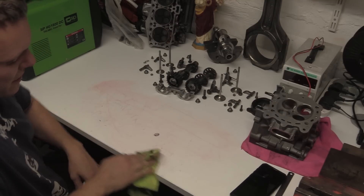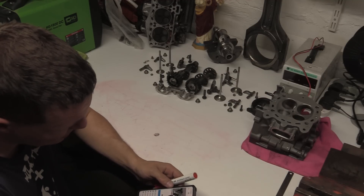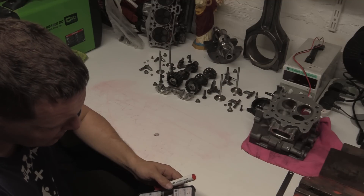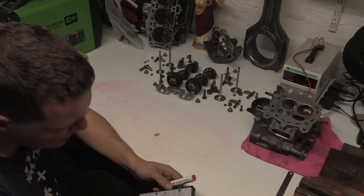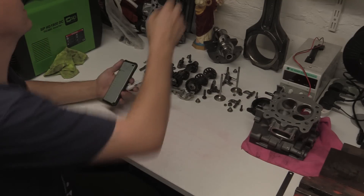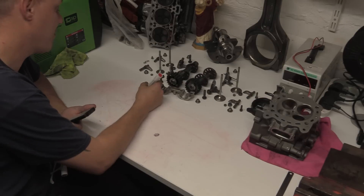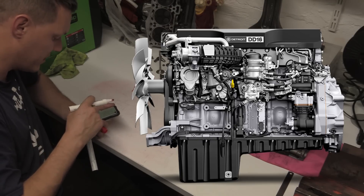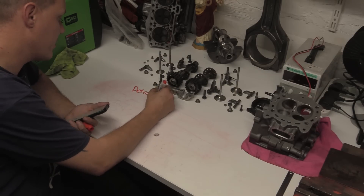The next thing I wanted to get to was this whole Detroit diesel claim. I had a look because I'm not into trucks, but I looked at some of the numbers for these lorries. I looked at two engines — there are other ones to choose from, but these are the two I chose. First up: the Detroit DD16.